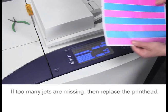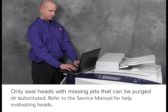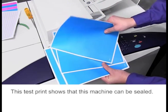If too many jets are missing, then replace the printhead. Only seal heads with missing jets that can be purged or substituted. Refer to the service manual for help evaluating heads. This test print shows that this machine can be sealed.